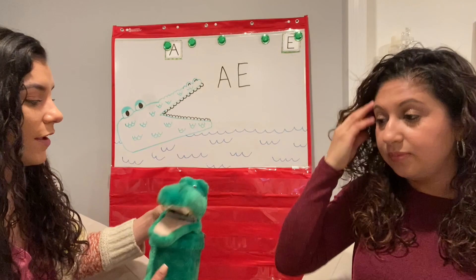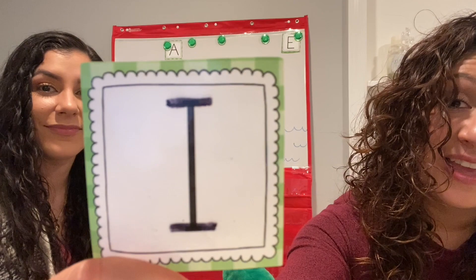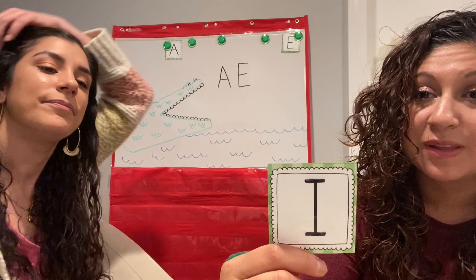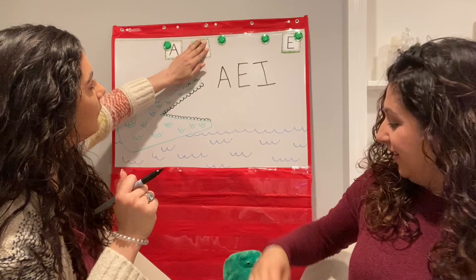Crocodile, crocodile, down by the lake. I'm reaching in to see what you ate. The letter E. Excellent. And the letter E in Spanish is E. I know — isn't that tricky? It sounds just like E in English. So funny. But in Spanish, the letter E is E. Excellent. It's not perfect, but that's okay.